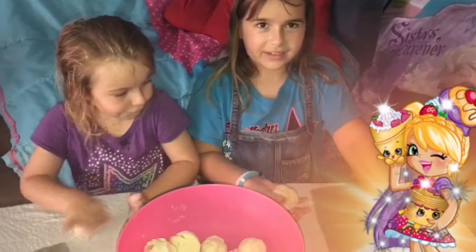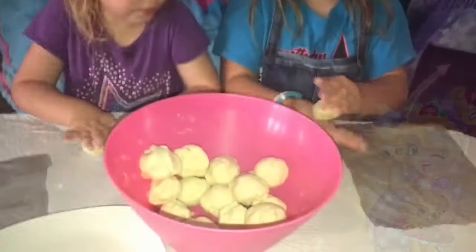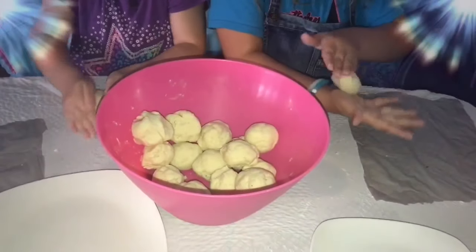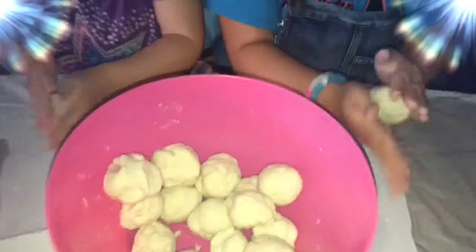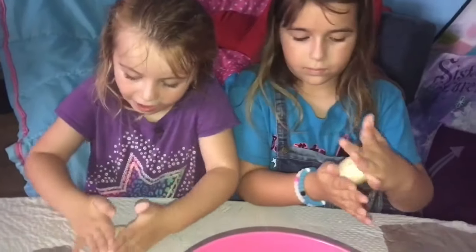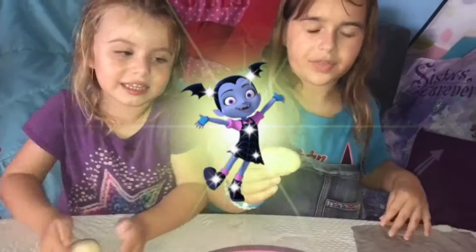Now we are going to do the balls. There are different ways you can do it. You can do it like this if you want. I don't know all the ways you can do them. This is a perfect one. I made it into a ball but they squished it. Okay, I think I am done with this.